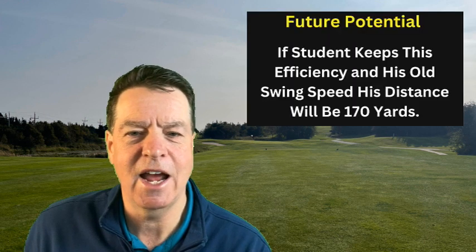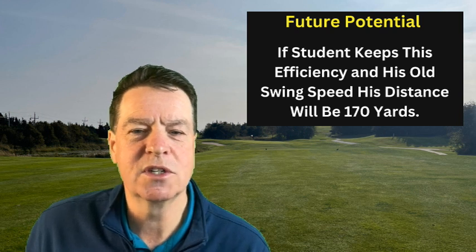I expect this student to get back up to his previous level of swing speed — and possibly even more — because the swing is cleaner, it requires an easier mechanical movement, he's swinging more down the line, and the club face is rotating properly. It's not such a slash-and-smash swing. If he gets back up to his previous level of 77 mph, that will increase ball speed again based on retaining that efficiency, and his new distance will be 170 yards. So we've gone from 125 yards to a potential of 170, with an already-guaranteed 155.